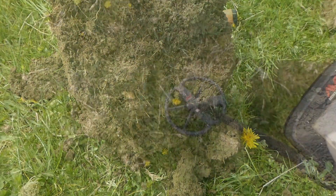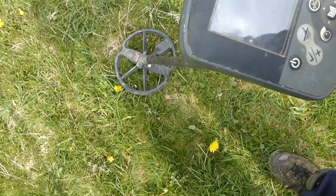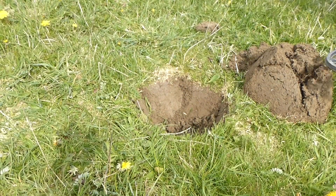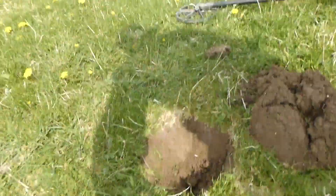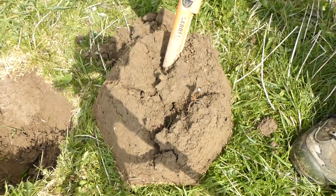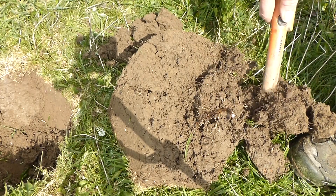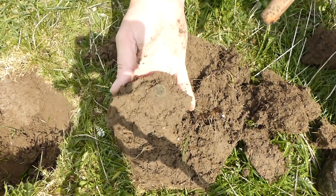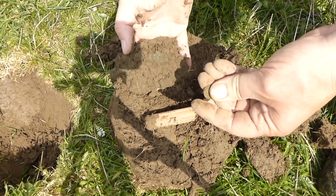I've got a nice signal just here. Right where the hammies come up. Oh, it's a pesky button look. They always sound like hammies, these buttons. Pesky four-oiler button.